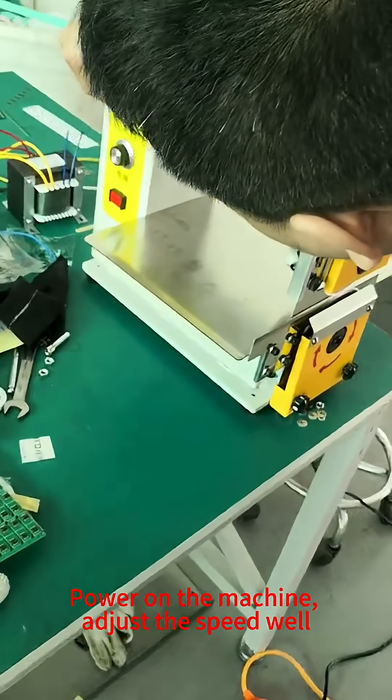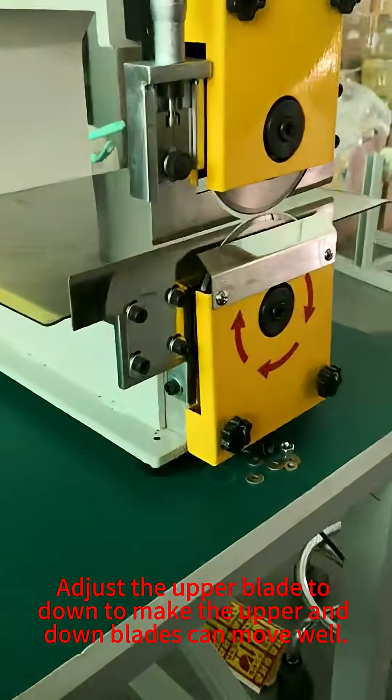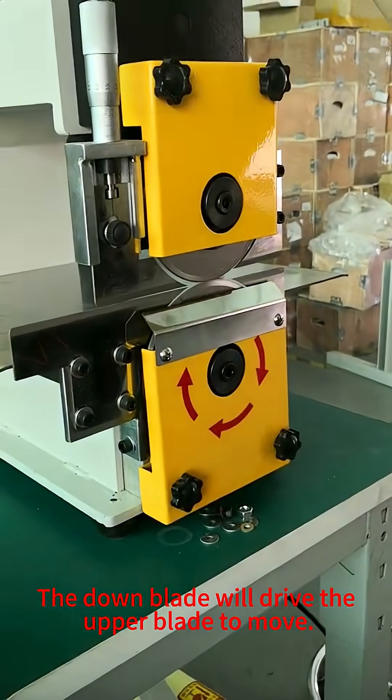Power on the machine and adjust the speed wheel. Adjust the upper blade down so the upper and lower blades can move well. The lower blade will drive the upper blade to move.